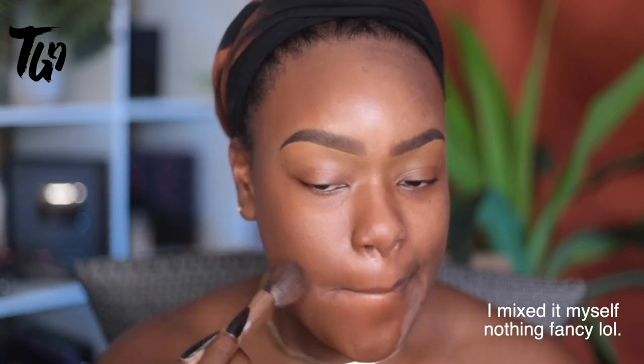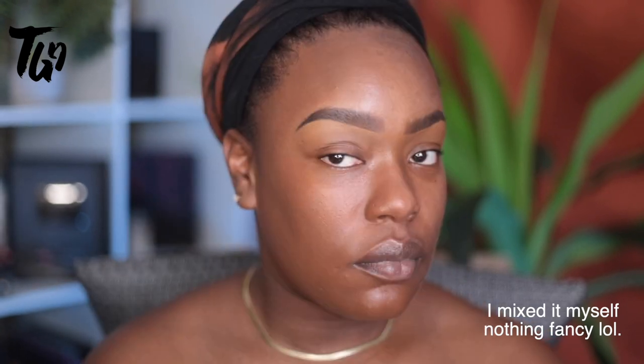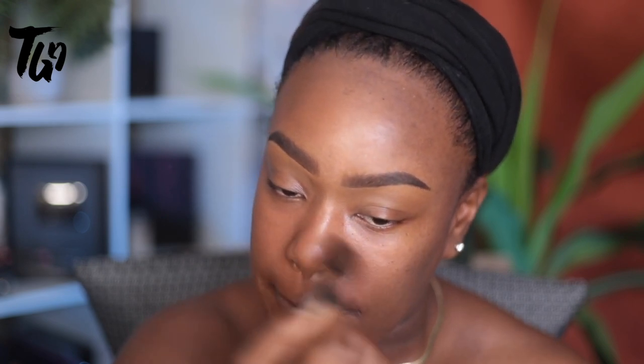Same goes for foundation — the foundation I'm using on my face is a custom blend, and I'll have the foundations I used linked in the bottom bar. I am absolutely loving the match. Basically, how I do foundation is I like to do majority of the coverage around the edge of my face — sides of my cheeks and forehead — and then in the center I use a different color.